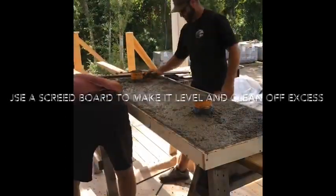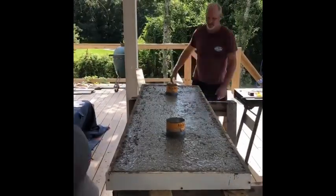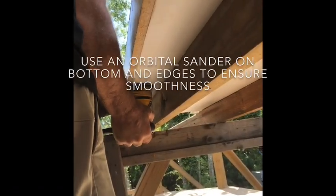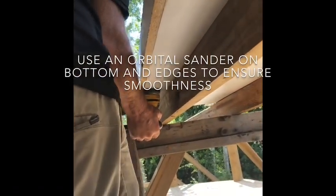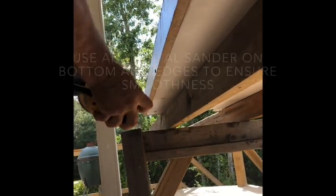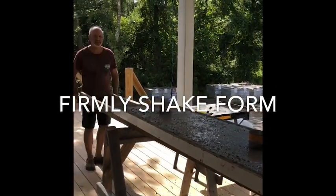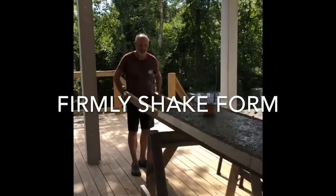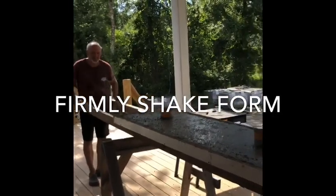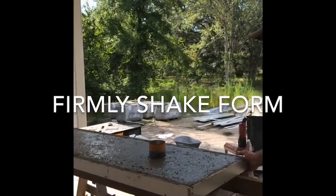Then place your form up on top of two long boards so that two people can get on either side and shake it, which you'll see here in a moment. You'll also want to use an orbital sander on the bottom and the edges to get out any air bubbles and ensure smoothness. Then one person gets on either side, grabs those boards, and firmly shakes the form as hard as you possibly can.